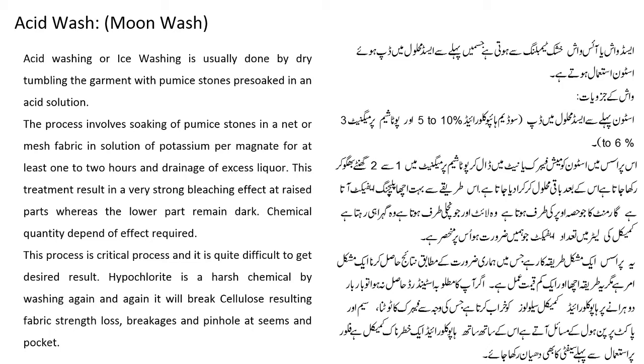अगर आपका मतلूबा standard हासिल ना हो तो बार बार धोने पर hypochlorite chemical cellulose को खराब करता है, जिसकी وجہ سے fabric strength loss, seam اور pocket پر pinhole کی مشکل آتی ہے. Hypochlorite ایک خطرناک chemical ہے، اس کو استعمال کرنے سے پہلے safety کا بھی دھیان رکھنا چاہیے.